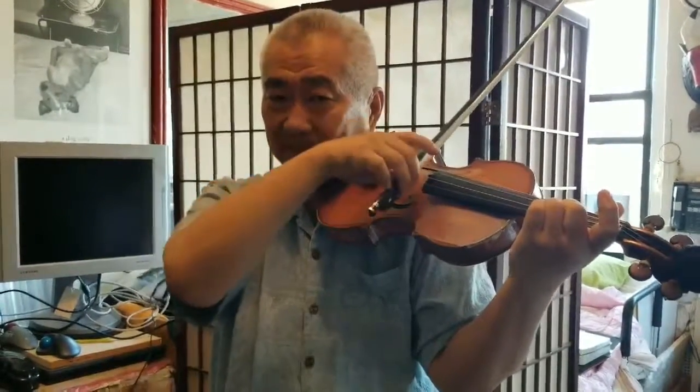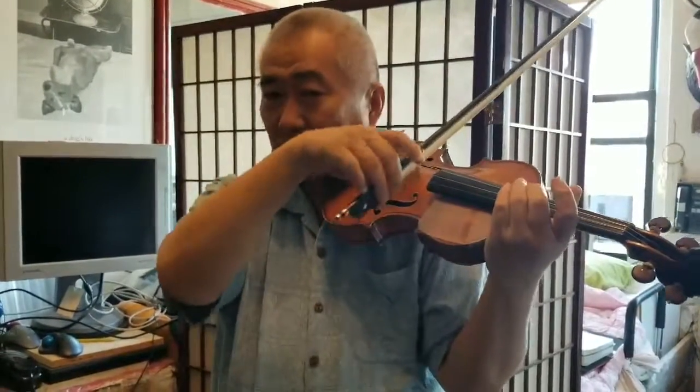Somewhere in between there is a nice place where it seems to rotate very easily. So test this.